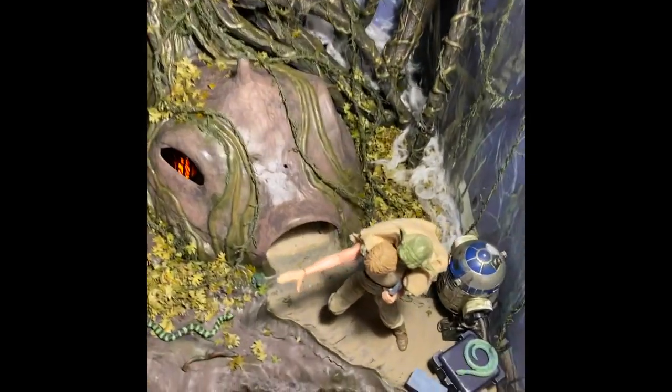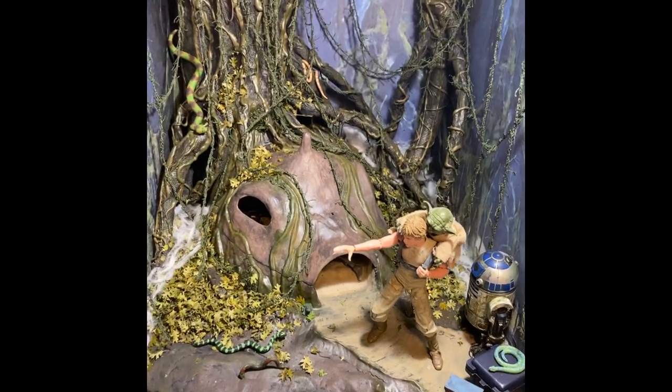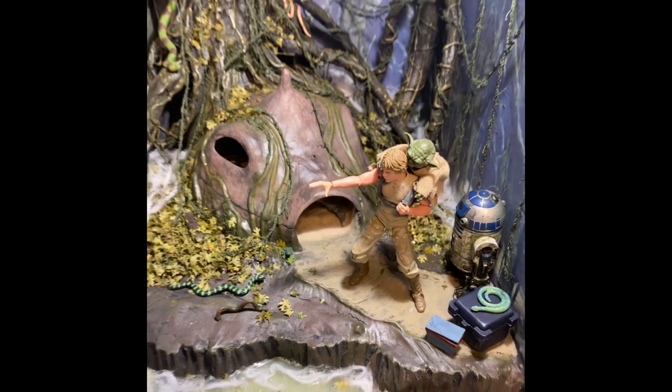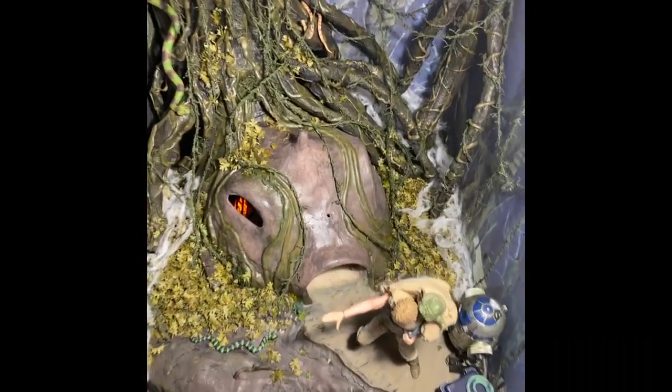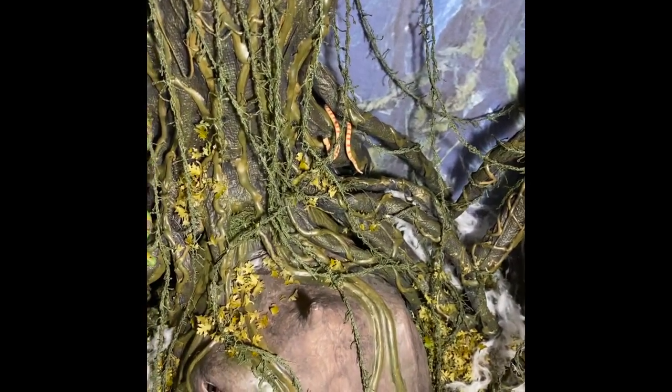Alright guys, my Dagobah diorama is done. This was a fun build — I started with the model kit to do the hut about two years ago, and then I decided I wanted to do the swamp environment to give it a place on my shelf. The tree was made out of tin foil with paper mache and paper towels.